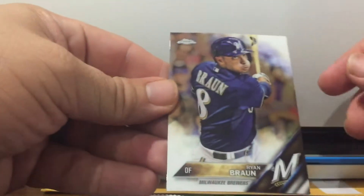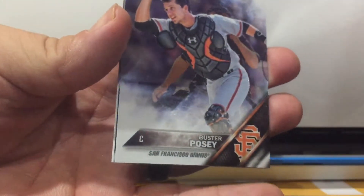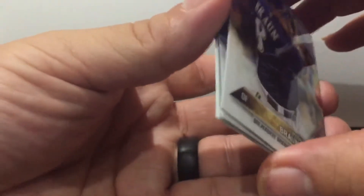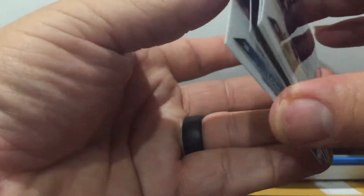I just couldn't do it — I like Topps Chrome. Buster Posey, Henry Owens refractor, and Evan Longoria.